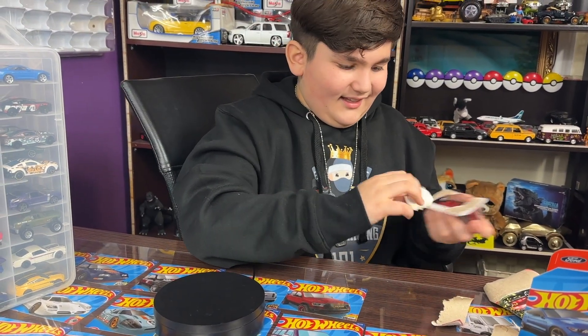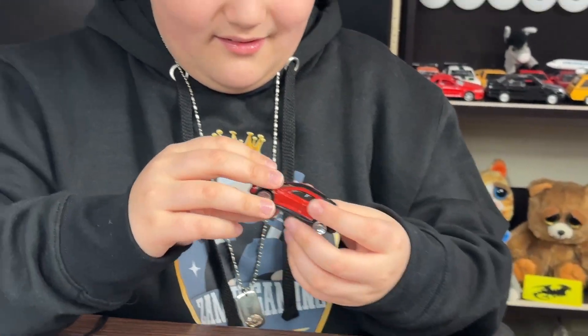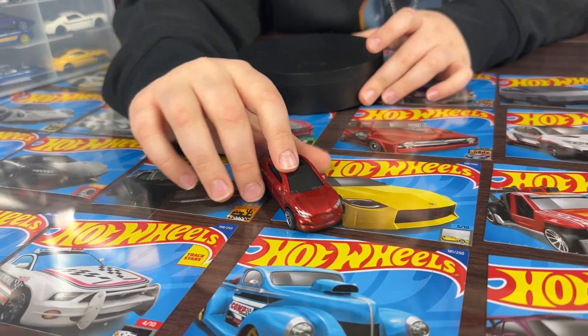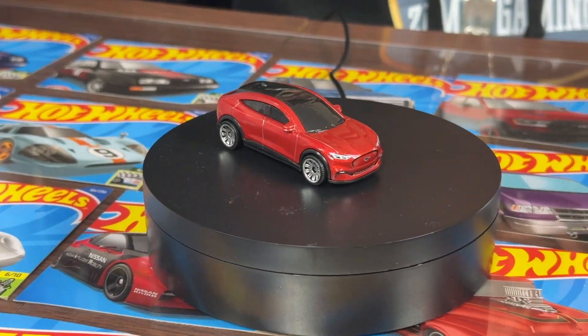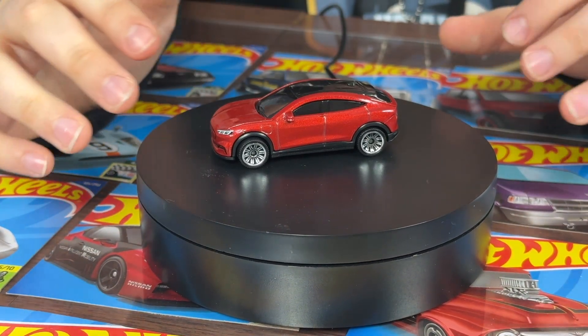It takes a while - I hate when this happens, it gets kind of annoying. Here guys, look at the Mach-E, the Matchbox Mach-E. Just take a closer look at this car. Honestly I love this new casting for 2022, I really like the red on this car.